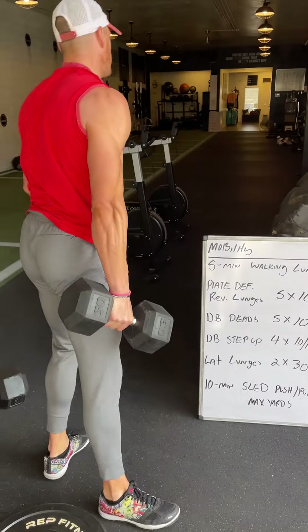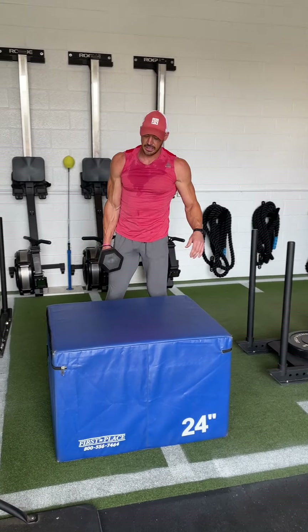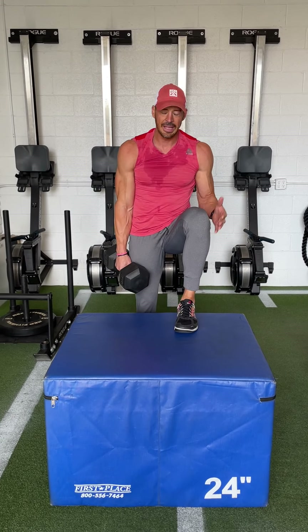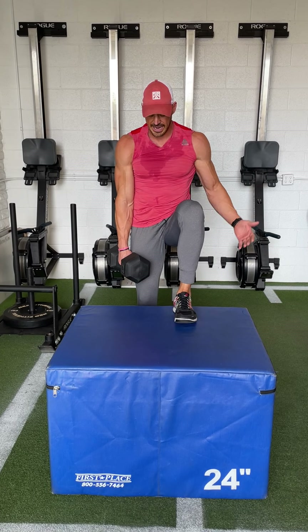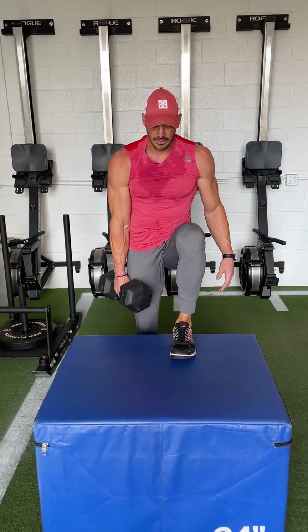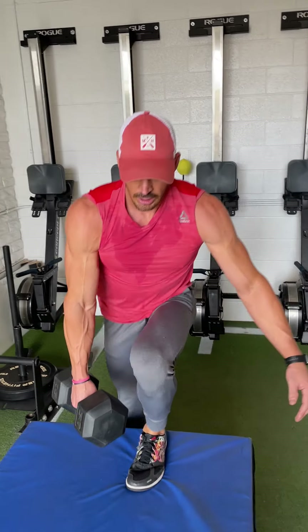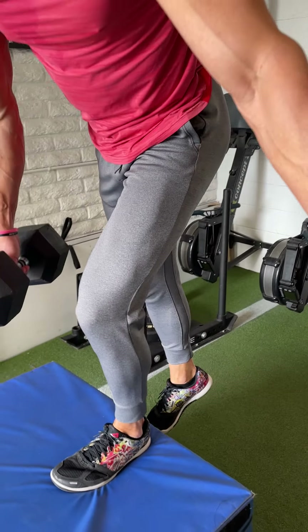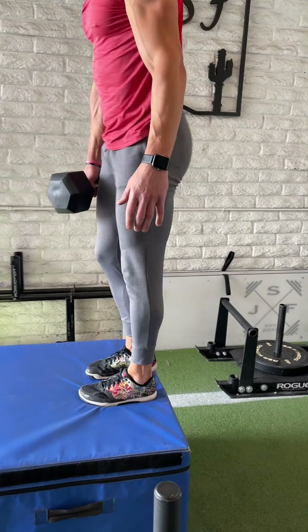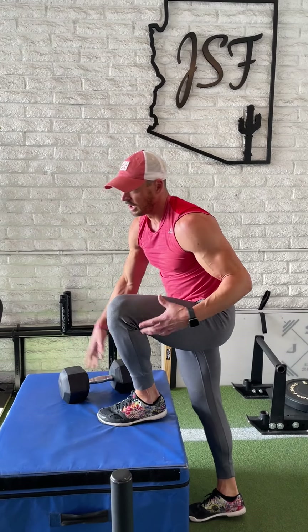With the step-ups, I usually go to a single dumbbell lately and I like the feel of it. I do all 10 reps on the left leg, then move on to the right, but I'm loading the right side. So I'm just driving through this left heel — the plant leg isn't doing a whole lot. Pushing up through the left with slow and controlled focus on the way back down, so this left leg is doing all of the work. There'll be a little bit of momentum, but you're really trying to slow down the eccentric. All 10 reps per leg, four straight sets, 60 to 90 seconds in between.